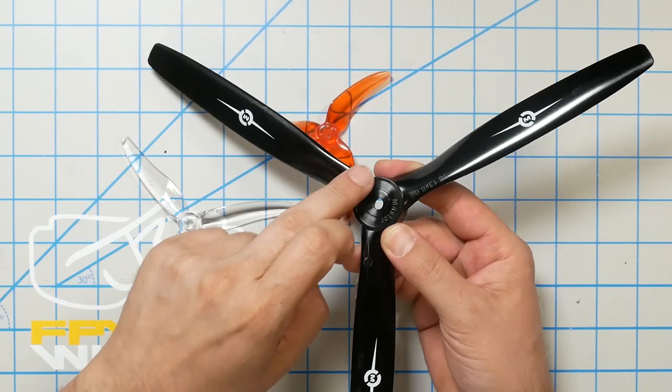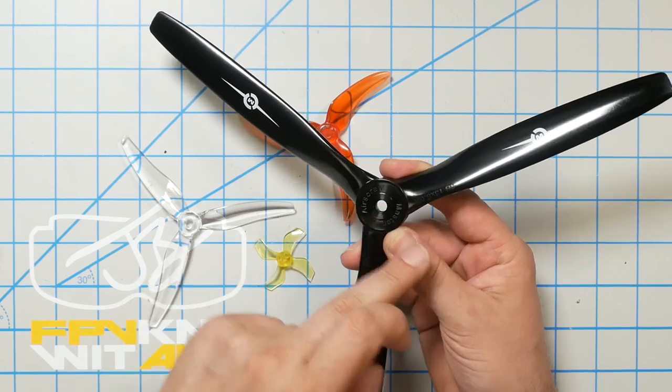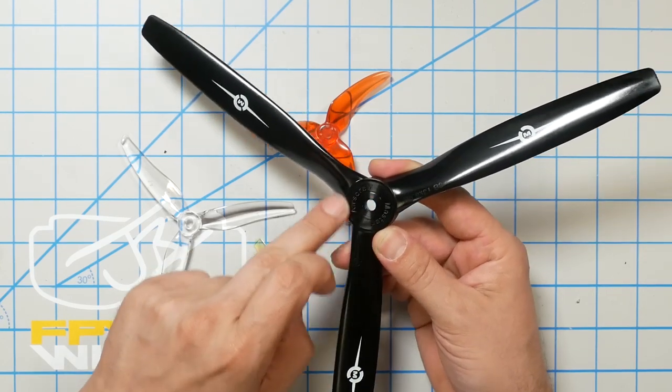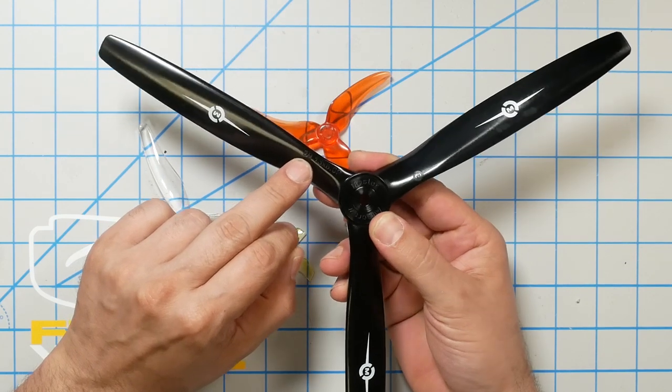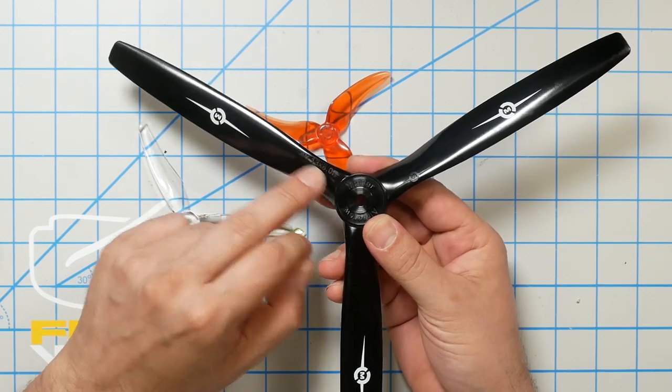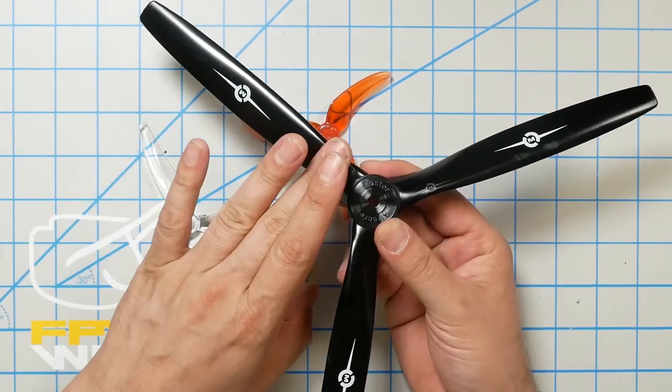Let's start by talking about the anatomy of a prop. The first thing you want to do when you look at a prop is identify the top and the bottom side. This will become second nature with just a little bit of time. But if the prop has any lettering on it, the lettering will be on the top side of the prop. You can see this prop is embossed 'Master Air Screw' and also embossed '3B 13x8.0R'. These letters on top indicate that this is the top of the prop.